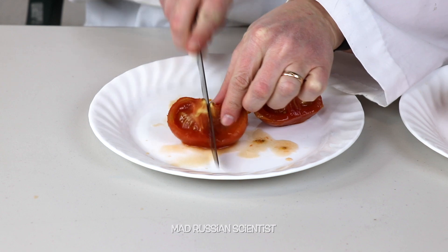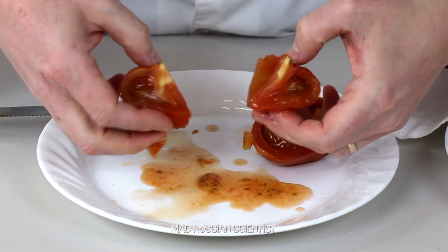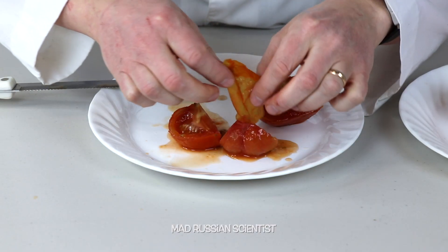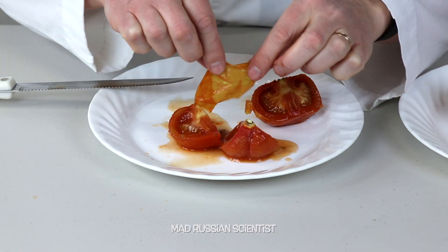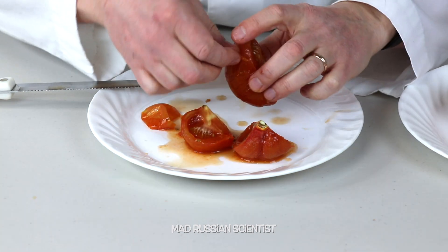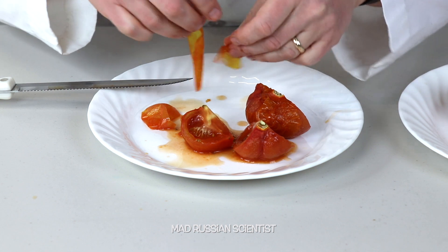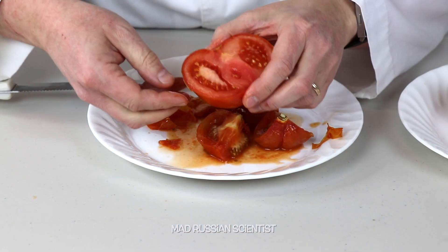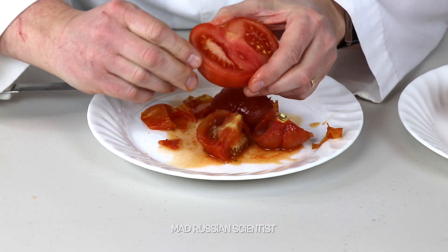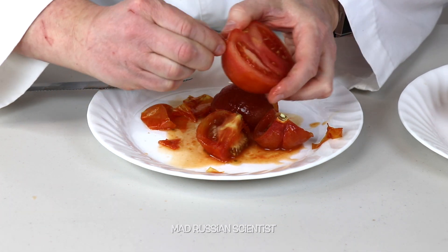That's pretty crazy. Look at that - lots of liquid. The outer skin peels off so easily, check this out, see how easy it peels off. It smells like it's pickled for sure. And of course if I want to peel off the outer skin on the normal one, it's almost impossible - cannot do it as easily.